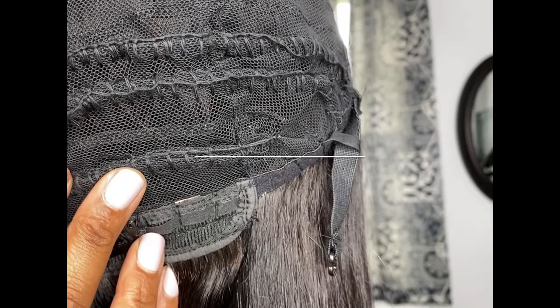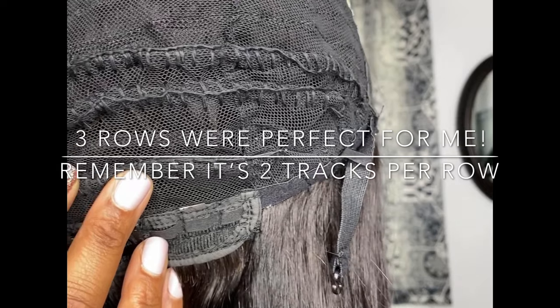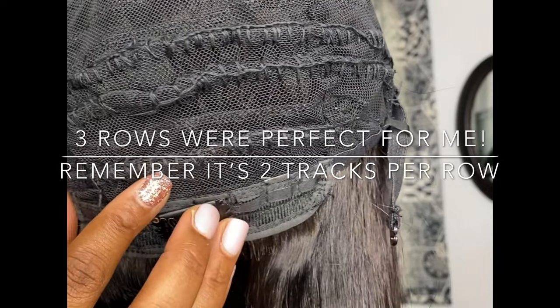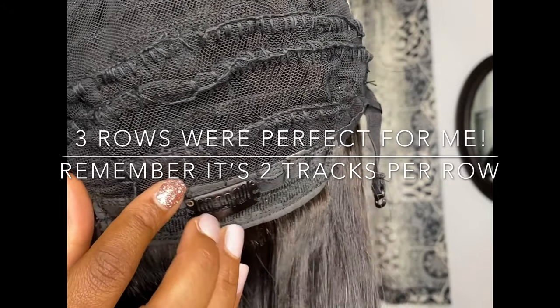Three rows were perfect for me. You can do additional rows if you like, but just be mindful of how many rows you do — since you are pulling two tracks per row, you definitely don't want to make your unit too small.